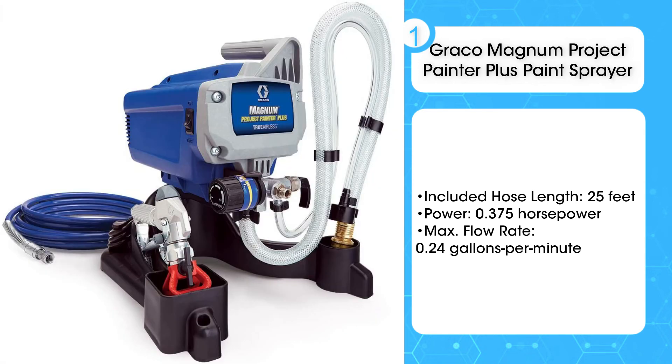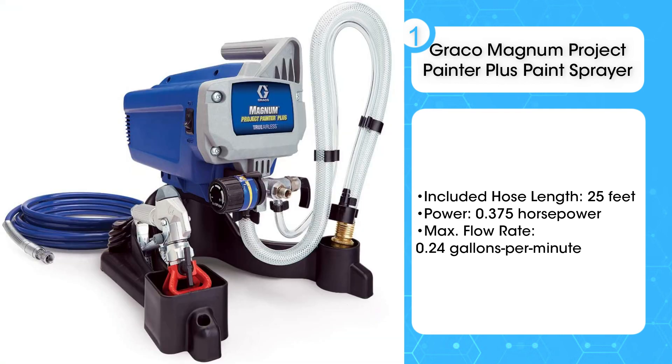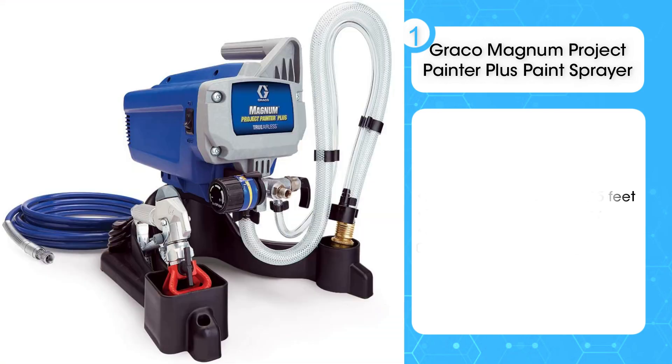This airless paint sprayer has been used by professionals and DIYers alike. It's lightweight, easy to use, and sprays latex and oil-based paints and stains with ease. It's often recommended for painting the exterior of houses, providing quick and even paint coverage for interior walls or staining fences.